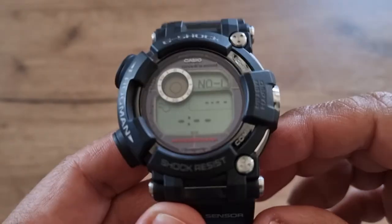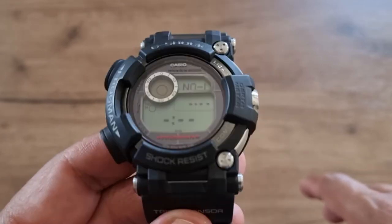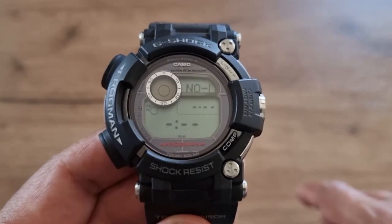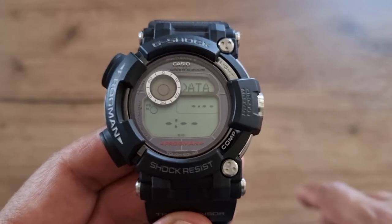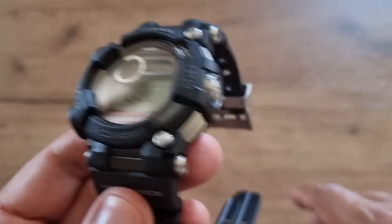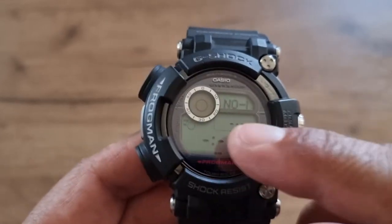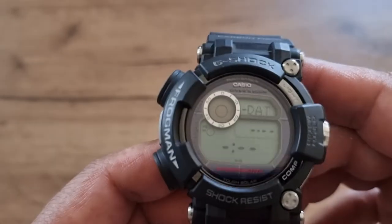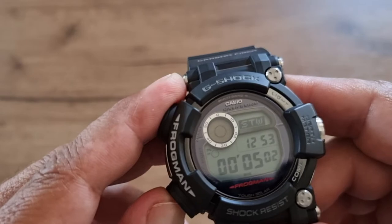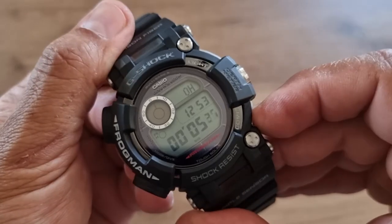The next feature is timestamps of different watch screens. You can timestamp a high temperature reading, tide graph, stopwatch, timer, and so on — it locks that screen. Currently it's empty.